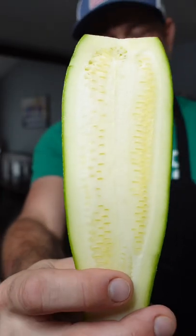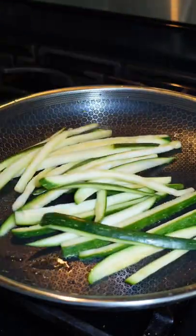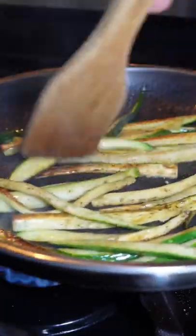Salt the zucchini, then you're gonna let that sit for 30 minutes. Wipe off the water and the salt. Cut it into strips. Sauté it for about 8 to 10 minutes with some oil, salt, pepper, and garlic.